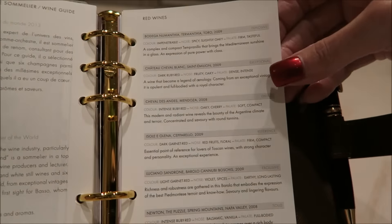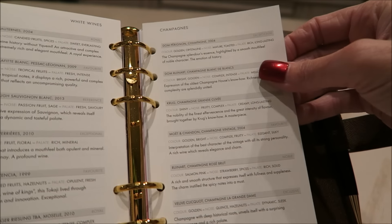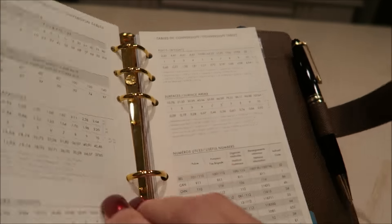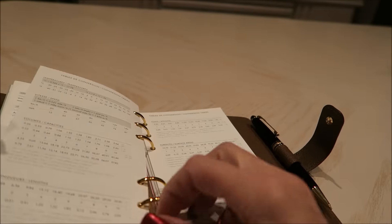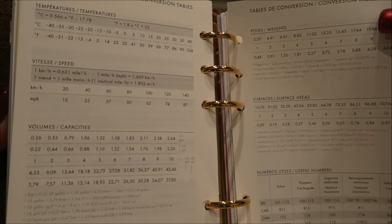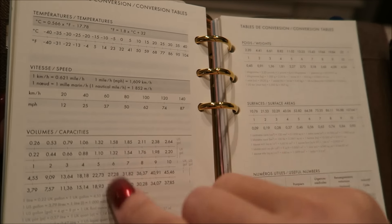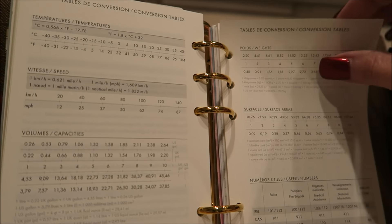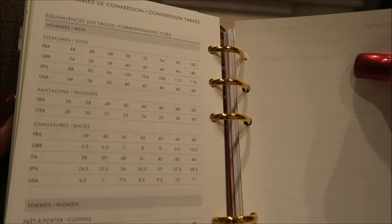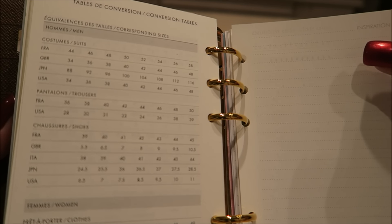We have red wines. They did add something that maybe they haven't had in the past — white wines, champagnes, which is nice. Then they have the conversion tables, of course, in metric. They have speed. They have miles — they have it all in here. Basically, conversion tables. The size tables are nice for American, French, Italian, British, and Japanese sizes.